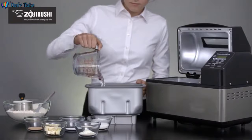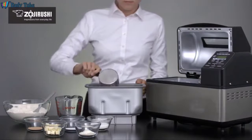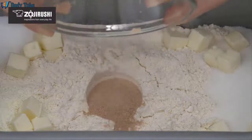To make bread, pour liquid ingredients such as water or milk into the baking pan, then the flour. Next, add the sugar, dry milk, salt, and butter. To add the yeast, make a small depression in the flour and pour the pre-measured amount into it.